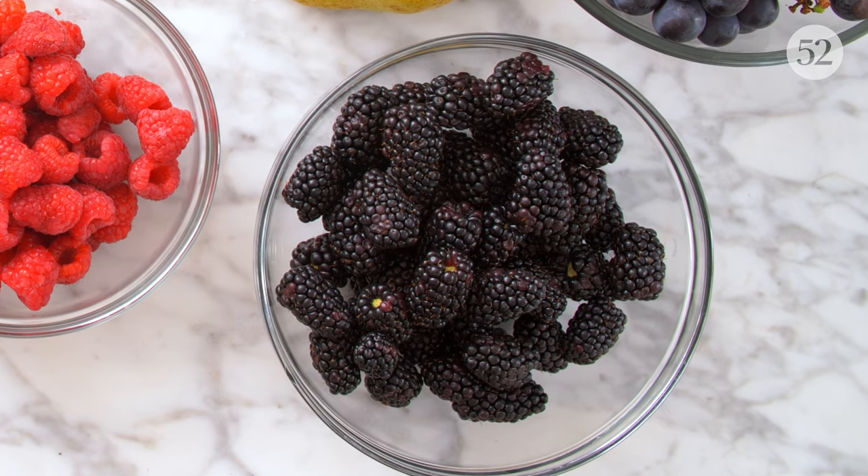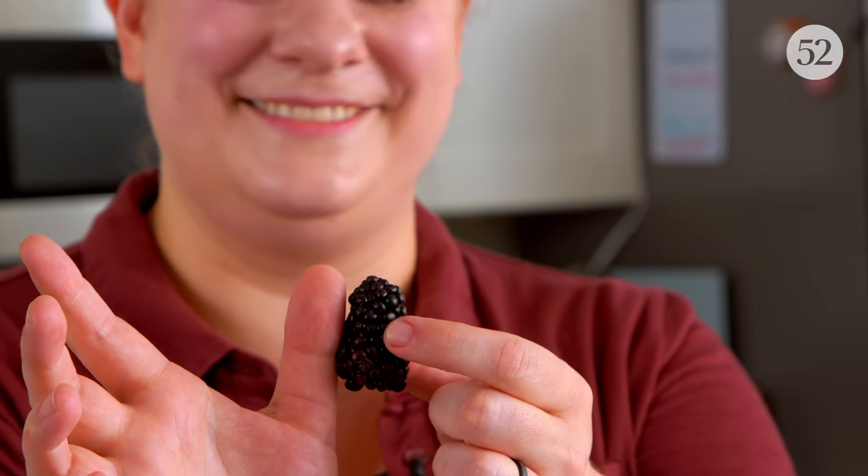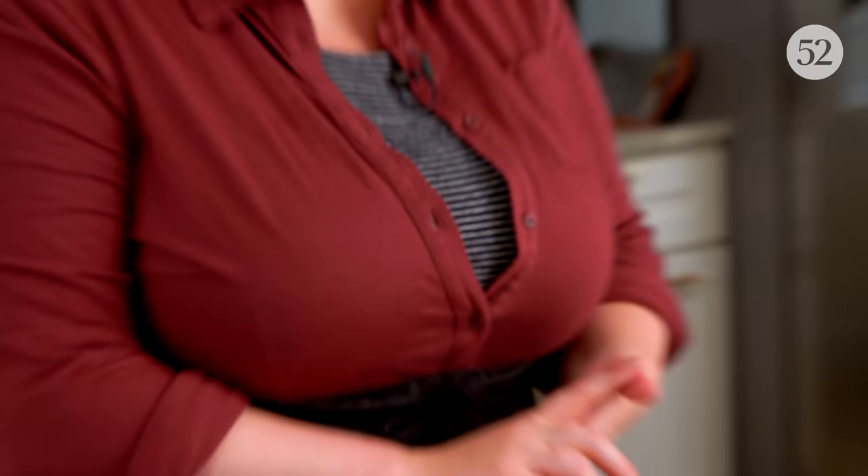Is this what blackberries are now? It's my thumb. That's one berry. That ain't right. Maybe it's a snozzberry. I always wondered what Willy Wonka was talking about with those. The snozzberries taste like snozzberries.